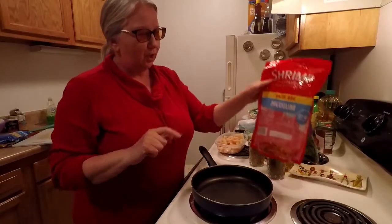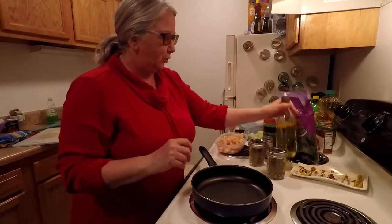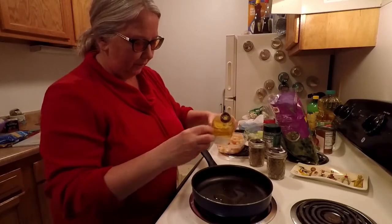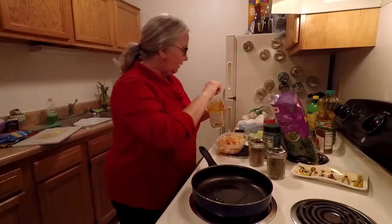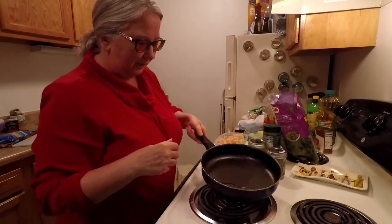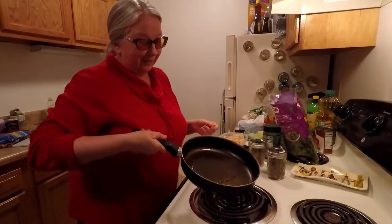So you've seen the bag of shrimp — it's cooked. I'm going to put a little bit of olive oil in the bottom of the pan. And you know, I never measure anything. Very rarely do I measure anything.